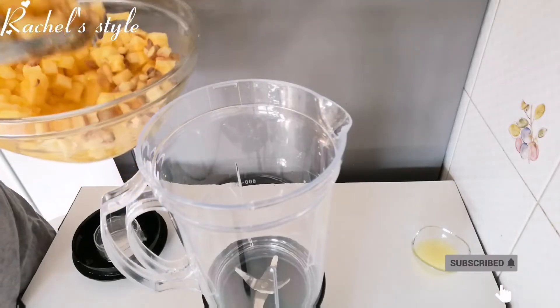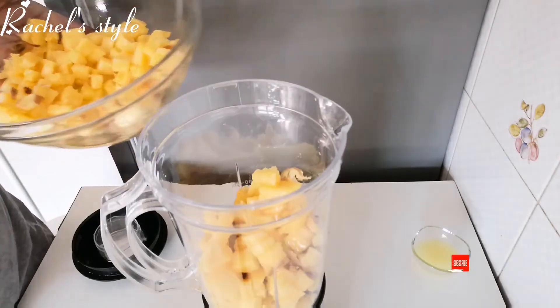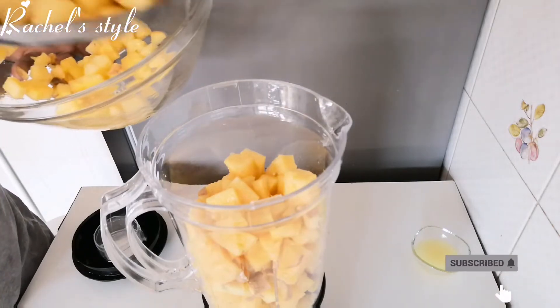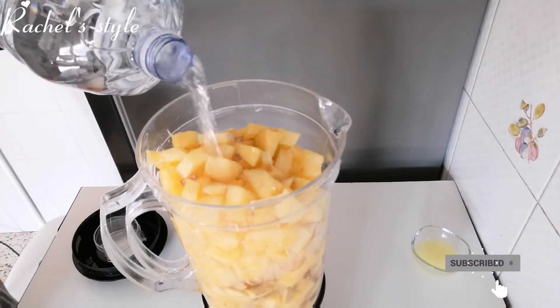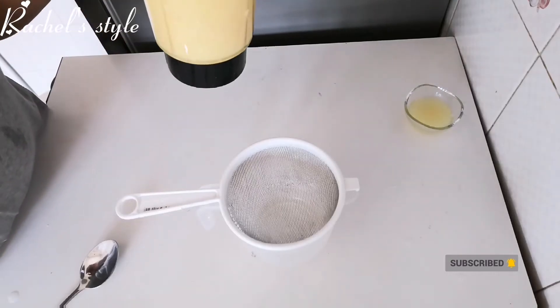Now it's time to blend. I have my blender — I'll add my pineapple mixed with ginger, I'll add everything. Since the blender is big, I'm going to add everything and go ahead and add my water. I'll just add enough water for the blender to blend. So I finished blending and this is what it's looking like.